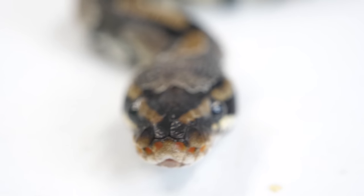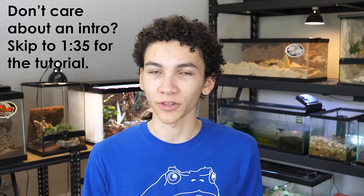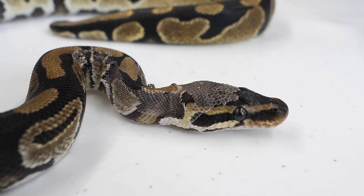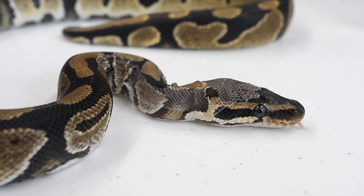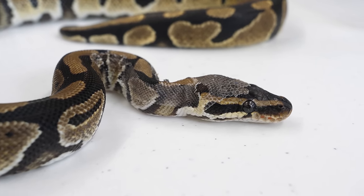A very common issue with snakes, especially ball pythons, is stuck shed. Usually this happens when you're using a poor substrate option like Aspen for ball pythons, or there's too much ventilation in the enclosure, or a bunch of other various issues which I went over in an older video. Luckily it's a pretty easy issue to fix. However, there are a few spots that will be more difficult when getting shed off, and those include the tip of the tail, the head, and the neck. The neck makes sense because it's way more wrinkly on most snakes than the rest of their body, because it has to stretch and expand so that they can eat those massive meals.